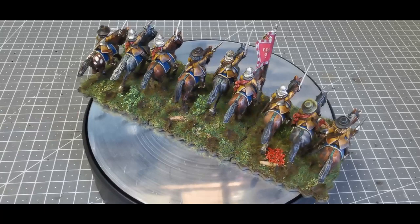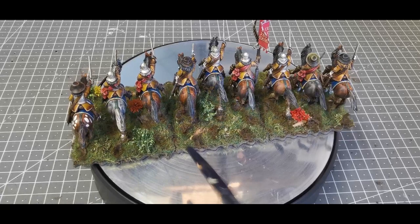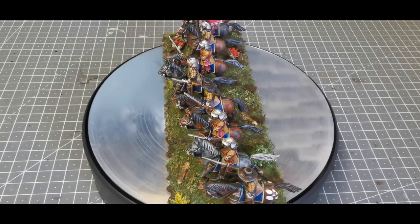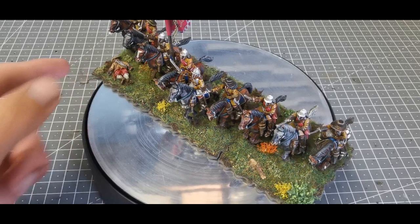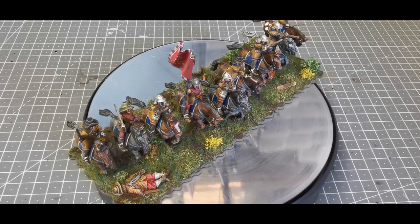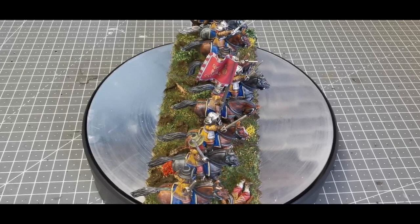With the bases I've tried to emulate the horses kicking up dirt. I used mud effects and the end of a paintbrush — you simply put it on, jam it into the static grass while it's still wet, twizzle it about a bit, then pull it out, and it gives the effect of dirt being kicked up by the horses as they go past. I left the front clear, just with a casualty figure there, so it looks like they've minced up the ground as they go by.